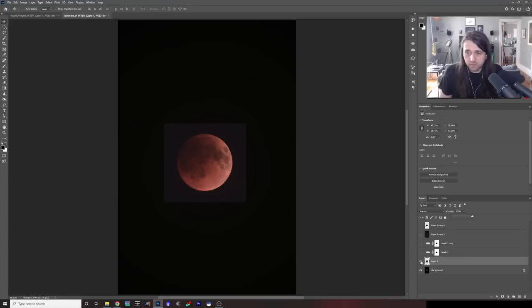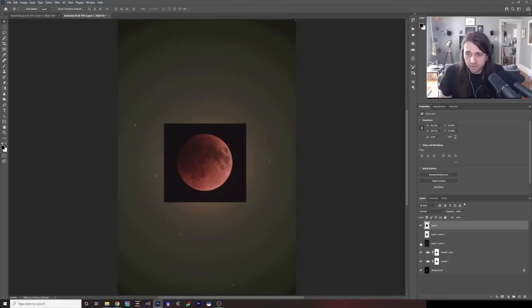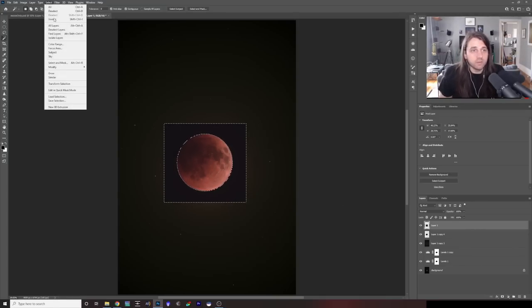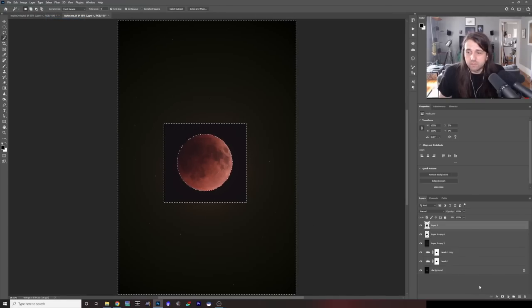Turn the opacity back up and toggle it off and on to make sure — yes, that looks right. It's a little hard to tell because of the double-moon feature from stacking on the stars instead of the moon. Just do your best to line them up correctly. I'm now going to put this layer on top and turn back on all the other layers. We need to get rid of this black border on this image — I'll use the Magic Wand to click on it, and rather than just deleting it, let's make a Layer Mask instead.